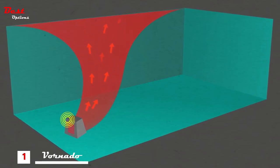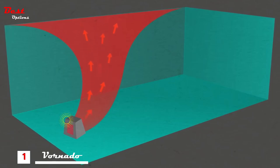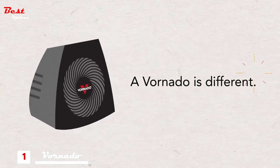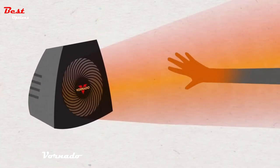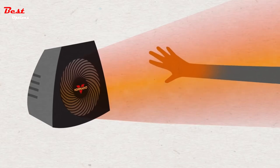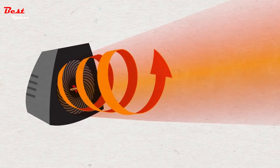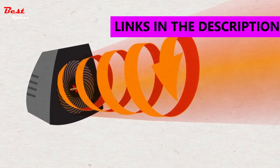With poor circulation, these heaters can only regulate the temperature near the device, unable to provide whole room comfort. A Vornado is different. Unlike average heaters, a Vornado uses powerful air circulation to push out heat. The air flows fast, warm, and gentle in a twisting spiral pattern called vortex action.